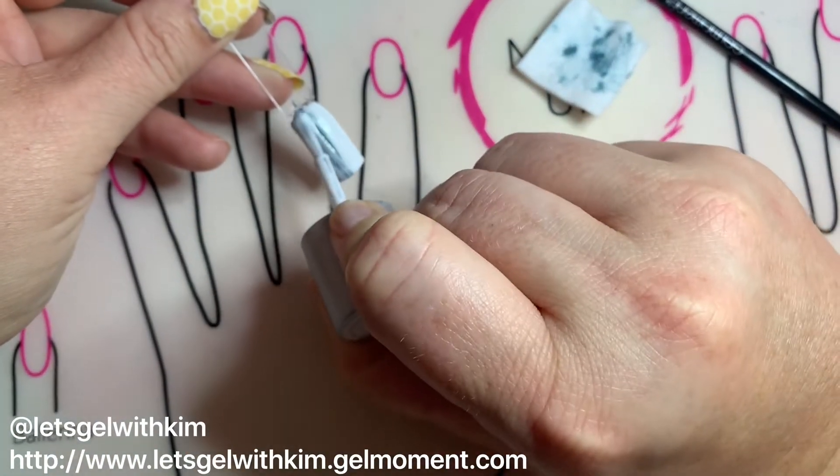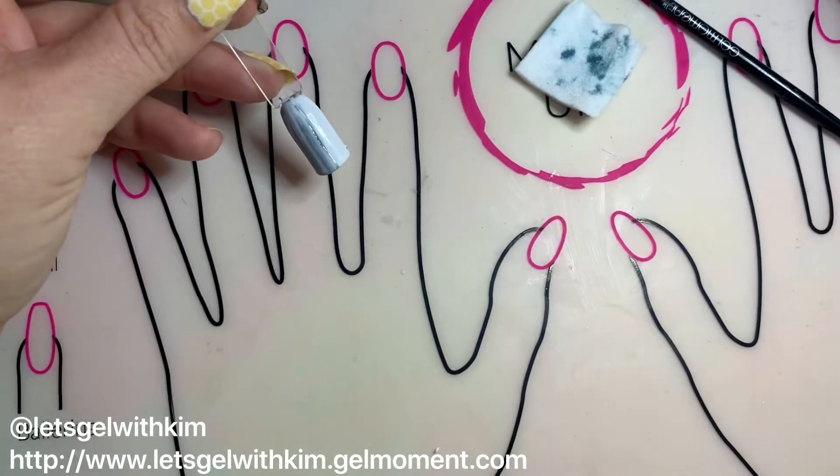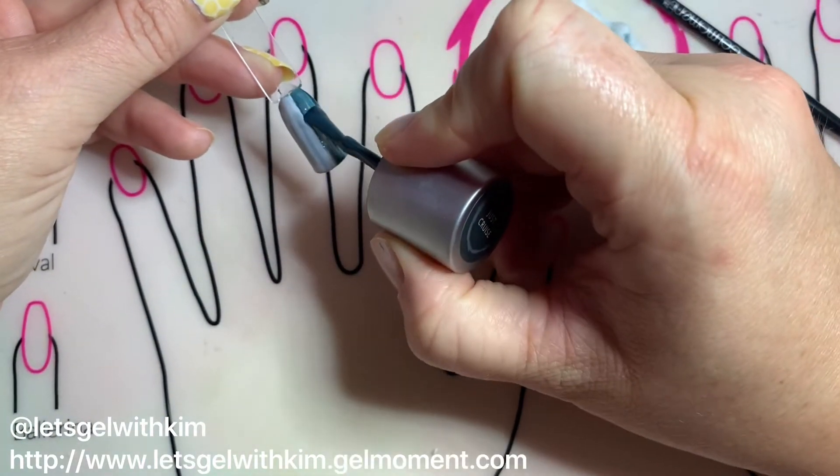Now we're gonna do the opposite — we're gonna actually cover the Just Cruise side with Lovey-Dovey and the Lovey-Dovey side with Just Cruise. This is what's gonna create the two-tone effect when you go to clear out the stripe.